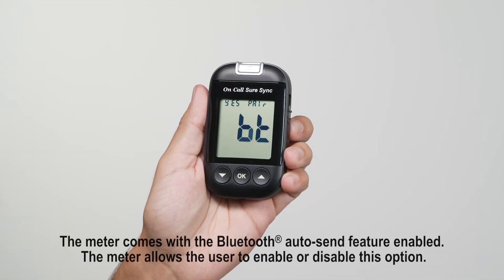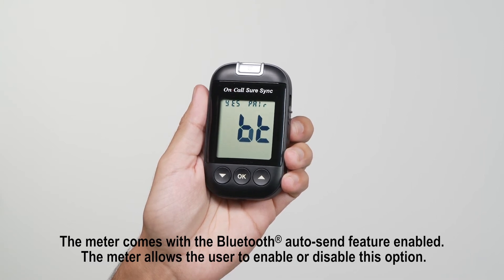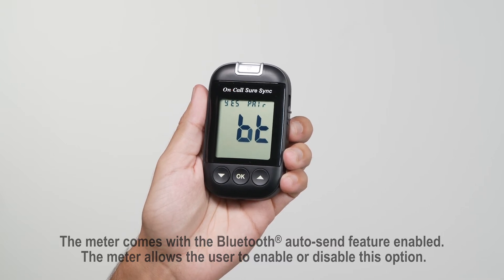Prior to pairing your glucose meter and mobile device, you will need a mobile application on your mobile device to accept the meter's information and data. Consult your local distributor for current mobile app compatibility.